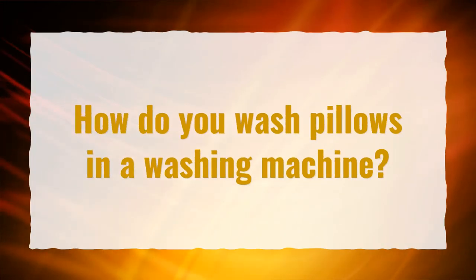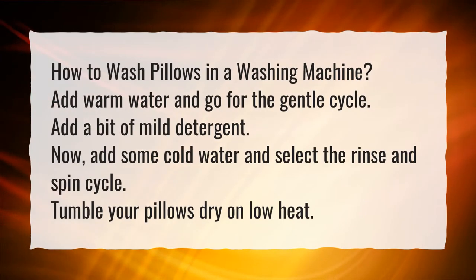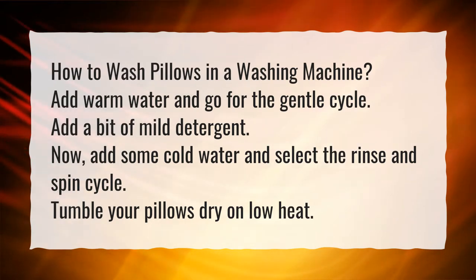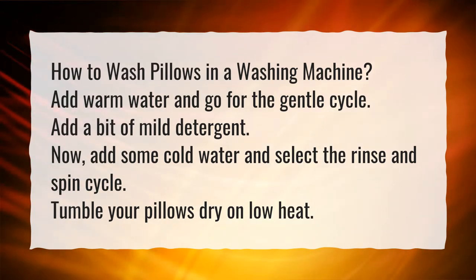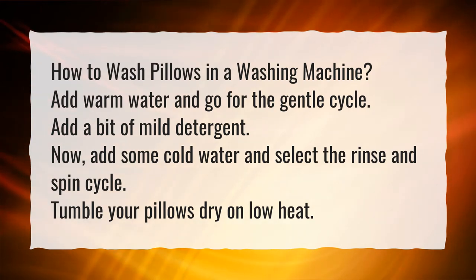How do you wash pillows in a washing machine? Add warm water and go for the gentle cycle. Add a bit of mild detergent. Then add some cold water and select the rinse and spin cycle. Tumble your pillows dry on low heat.